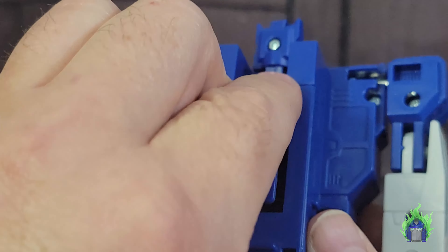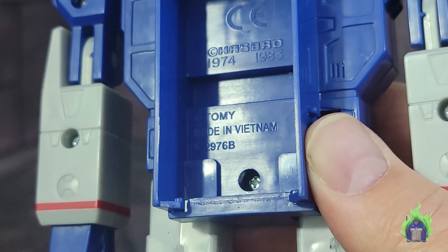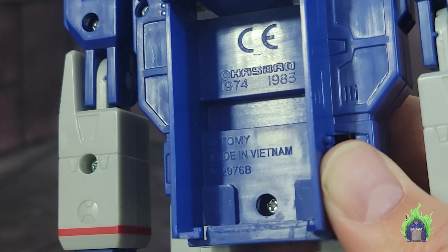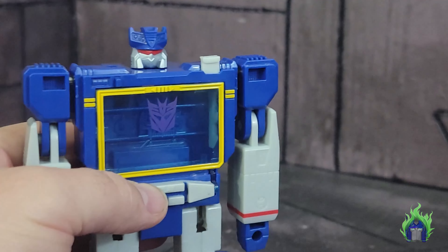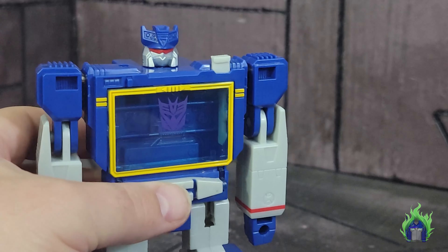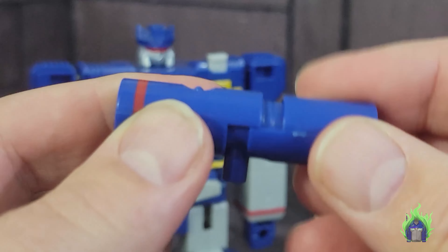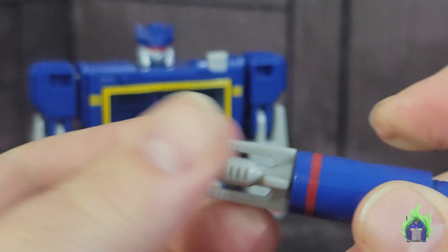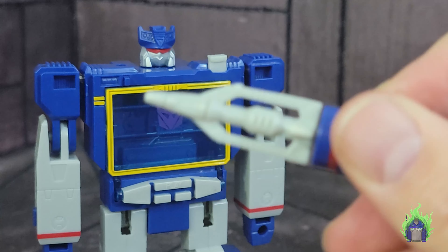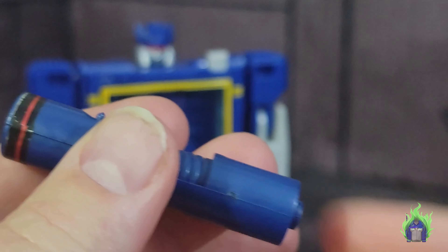This part still opens to reveal the copyright info — this was made in Vietnam and has the 1974 and 1983 copyright. The original was made in Japan; later reissues were made in China. Now let's arm him up — pull the shoulder cannon out, stick it in there. The missile does not fire.